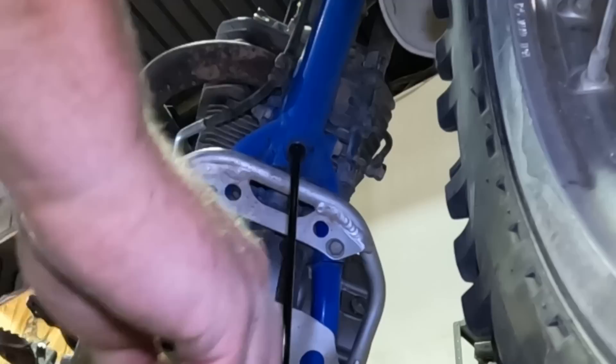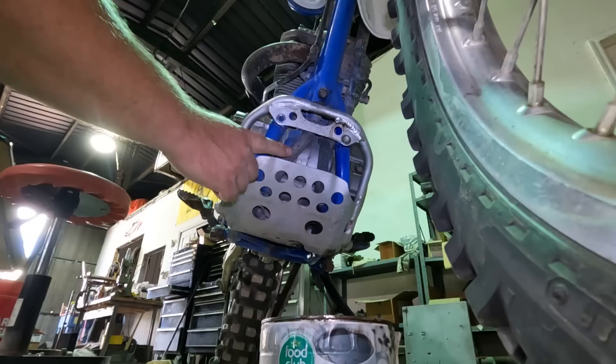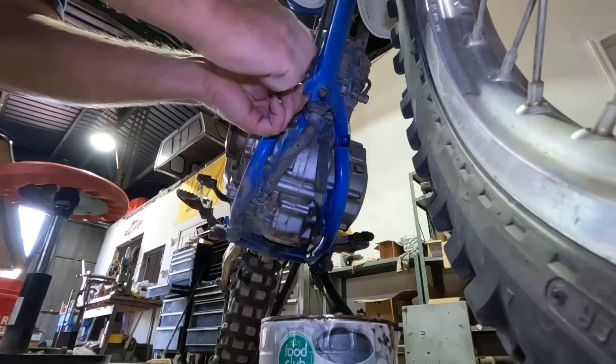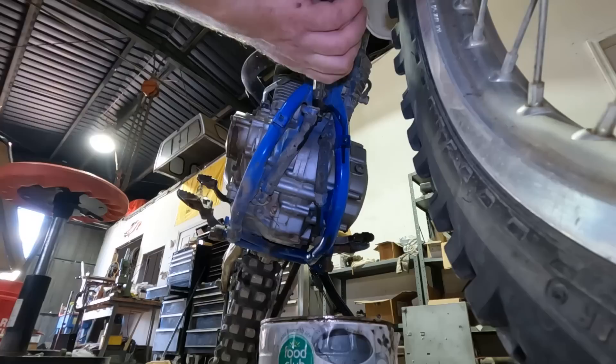The oil is pretty black, so I'm definitely glad I'm changing it. I'm also going to pop the skid plate off because under there is a pick-up screen that very few people actually clean. It looks easy enough to get to — and there it is. There's old oil on it but it's generally pretty clean. We'll clean it off so we know we have good pickup. Screen is clean, hose is back on, on to the final drain plug.